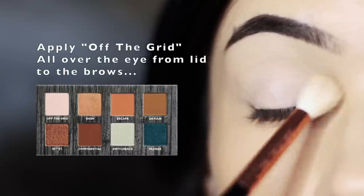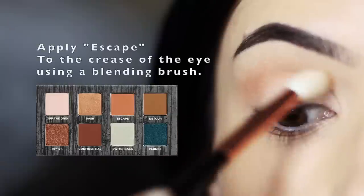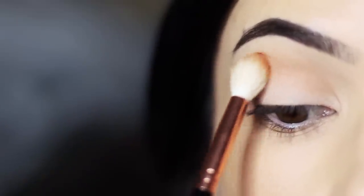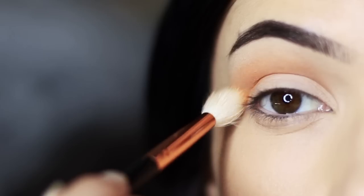So what we're going to do is use the top row to start with. We're going to take the lighter shade, Off The Grid, and apply this all over the lid using a blending brush — from the lid up to the brows. We're then going to skip over to Escape, which is the third shade, and apply this back and forth in the crease of the eye, very slowly building this up with your blending brush.